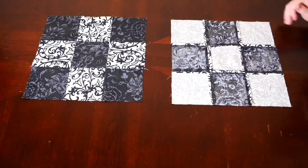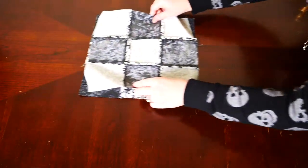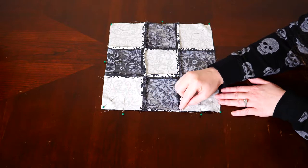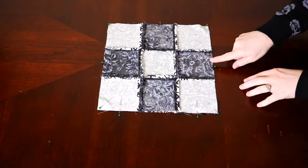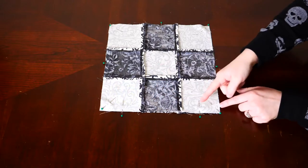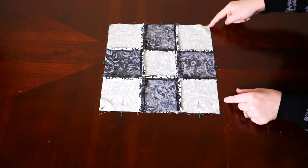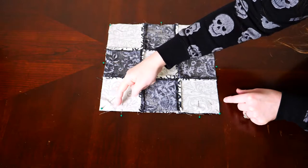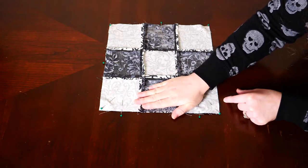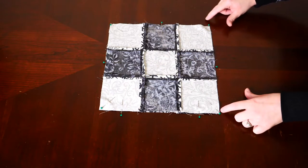Press your seams nice and open, then stack your two pieces right sides together. Line all of your corners, points, and edges up before you pin. Pin each square and corner, leaving the bottom one open. You're going to start sewing halfway into your first square, sew all the way around the outside of your pillow, and stop halfway through the last square, leaving the middle one open. Don't forget to sew one to two diagonal stitches when you pivot around each corner.